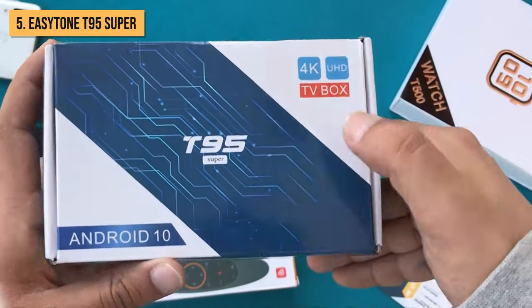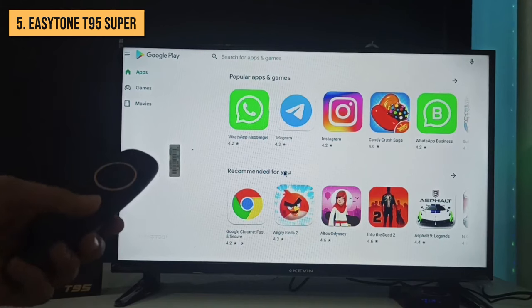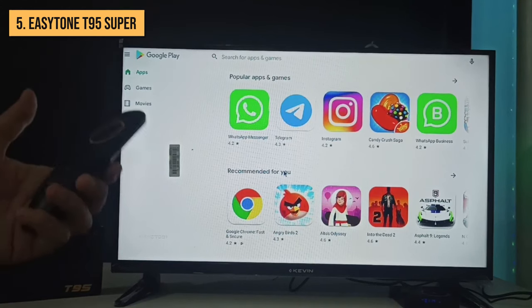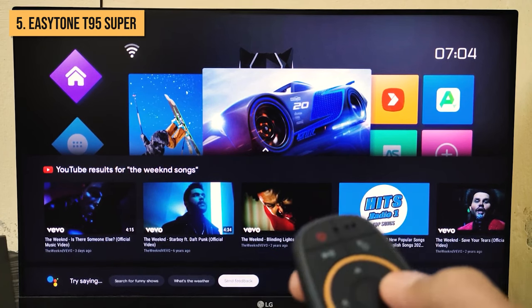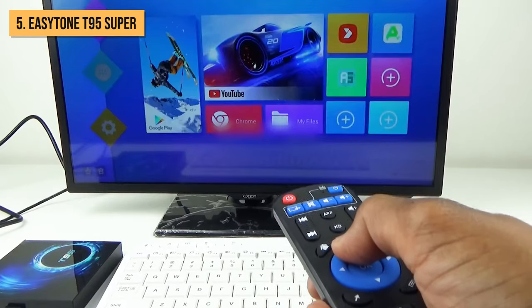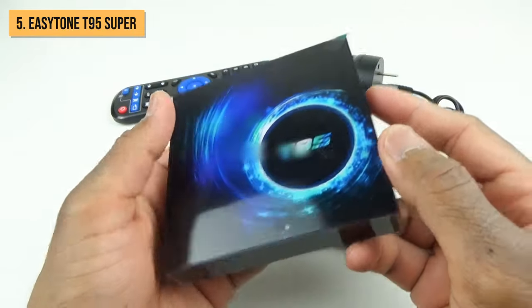The T95 Super runs Android 10.0 out of the box, so you get a clean and intuitive Android TV interface. You can download all of the major streaming apps like Netflix, YouTube, Prime Video, Hulu, and over 5,000 more apps available on Google Play. When it comes to connectivity, this box delivers.